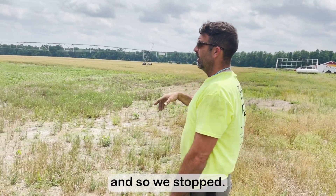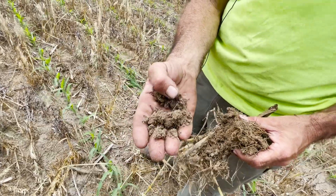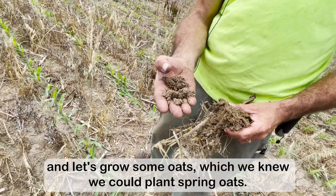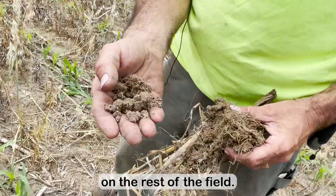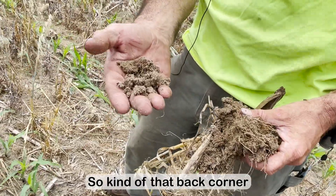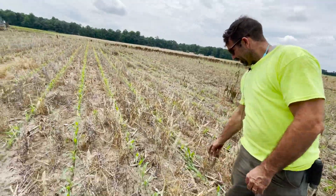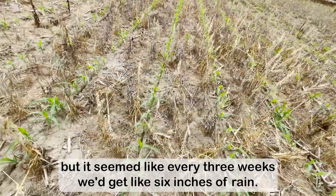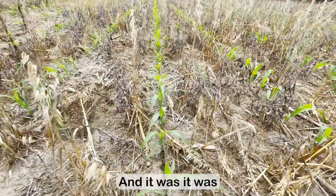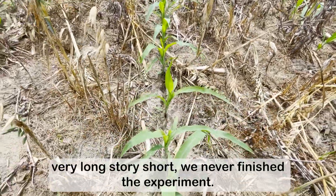It got extremely wet. So that turned into: well, why don't we do an experiment and grow some oats — we knew we could plant spring oats on the rest of the field. That back corner was left fallow for the winter with the intention of coming back, but it seemed like every three weeks we'd get about six inches of rain. Long story short, we never finished the experiment.